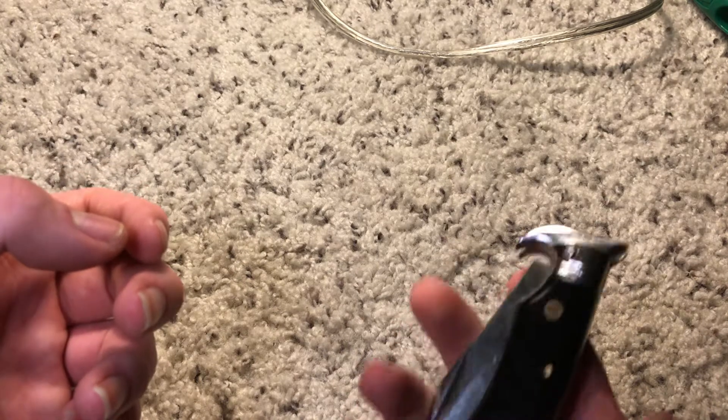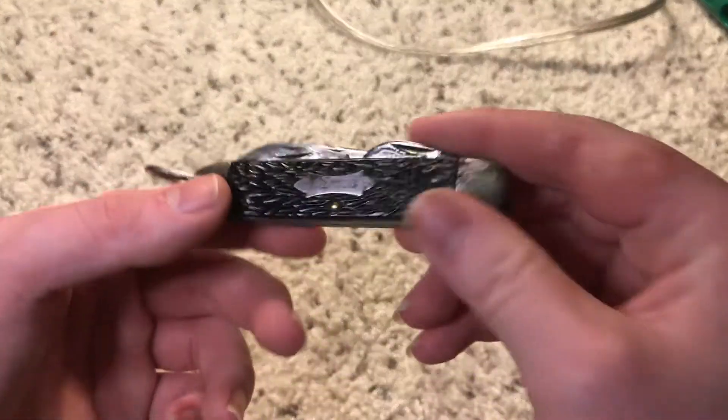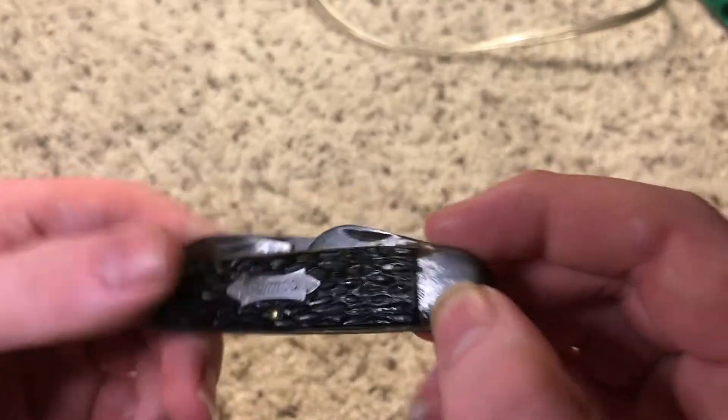This one happened to be the Conquest. I don't believe I've shown this before — this is a camo pocket knife.